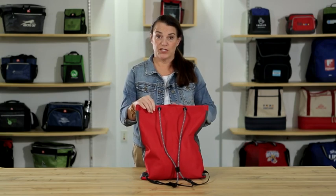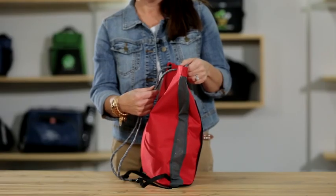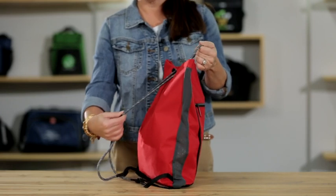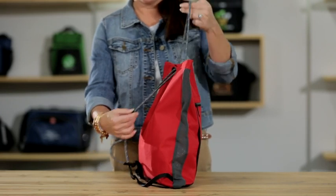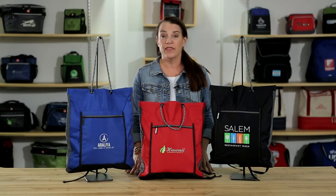For ease of carrying, when worn as a tote, the strap length is 20 inches. Simply slide the adjustable cord connector strap to convert this bag from a cinch pack to a tote. This convertible bag is perfect for any conventions or health and wellness programs.